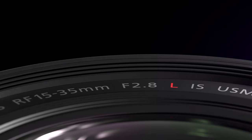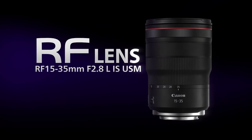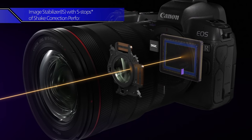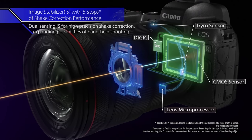Jared Polin, Froknowsphoto.com, and this is a review of the Canon RF 15-35mm f2.8 L — wait for it — IS. That's right, this ultra wide angle 15-35mm f2.8 is an IS lens.